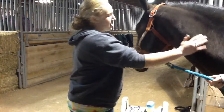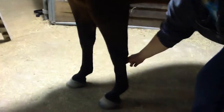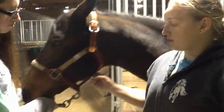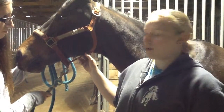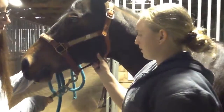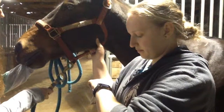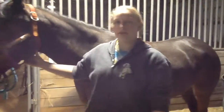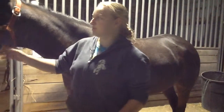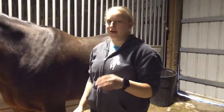Now I'm going to do the pulse, and there are two places you can find it: one is under the jaw, and the other is below the knee of the horse. You're going to find the vein under the jaw, hold it, count for ten seconds, then multiply by six to get the pulse rate per minute. Her number was six, so six times six is 36, and the average range is 32 to 44 per minute — she's doing pretty good. Horses at rest will have a lower pulse rate than horses at work.